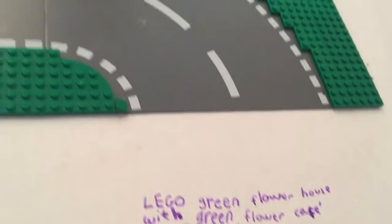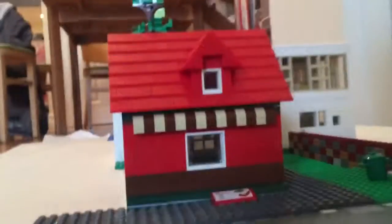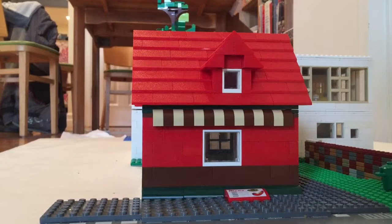Lego Green Flower House with Green Flower Cafe. And here it is. Hello Celerbix fans. I'm going to show you part one of my Green Flower, my Lego Green Flower House.